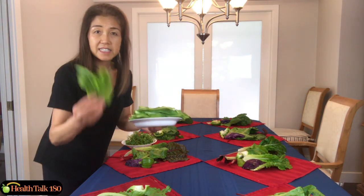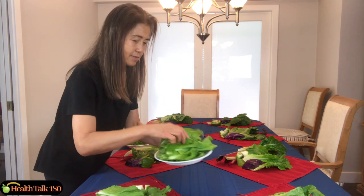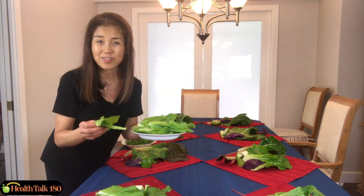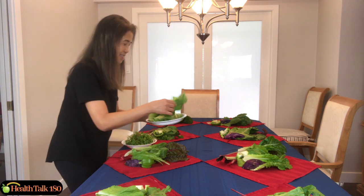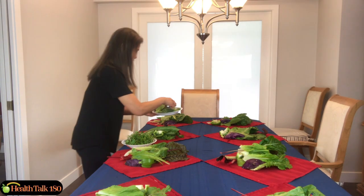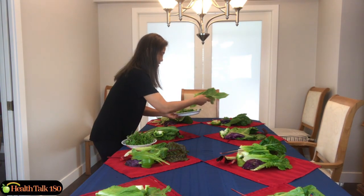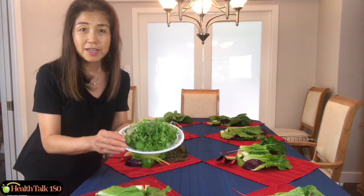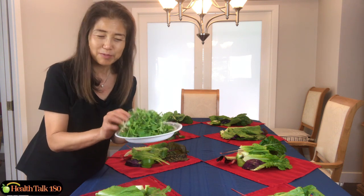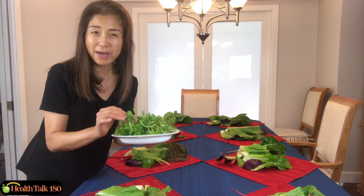This is endive lettuce. And this is actually all from my backyard garden. These are watercress — I have three different types of watercress, also from my backyard garden.